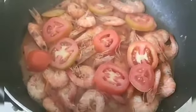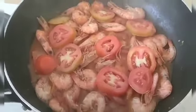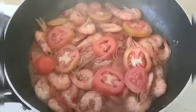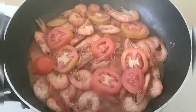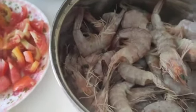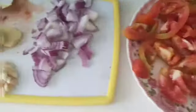A yummy yummy shrimp with liver spread and tomato. Hello guys, good morning. Welcome to my YouTube channel. We're going to cook the shrimp — how to cook fresh shrimp with liver spread.